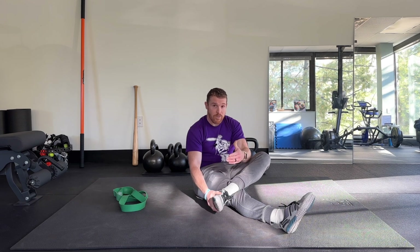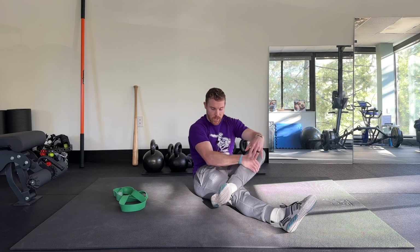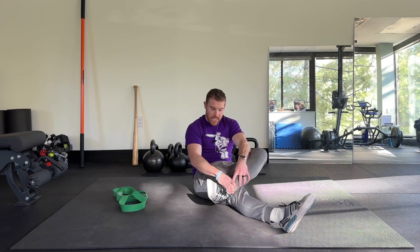After several reps in each direction, I'm going to do active ankle CARs, which I can do from this position or another — whatever works. Drawing a big circle in as big a pain-free range as you possibly can, really focusing on feeling the muscles around your ankle and in your lower leg working to pull that ankle in all directions for several reps each way.